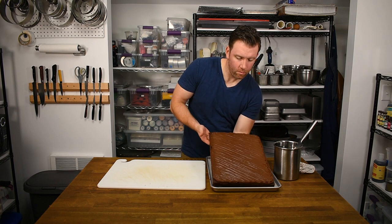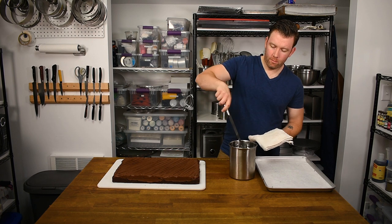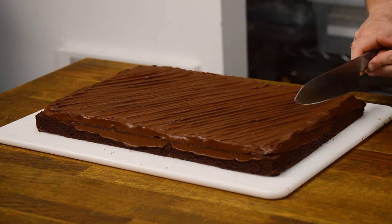Transfer the brownies to a cutting board. I always use the same process when cutting a sheet of product, and it starts with a tall container of hot water for my knife and a clean towel.